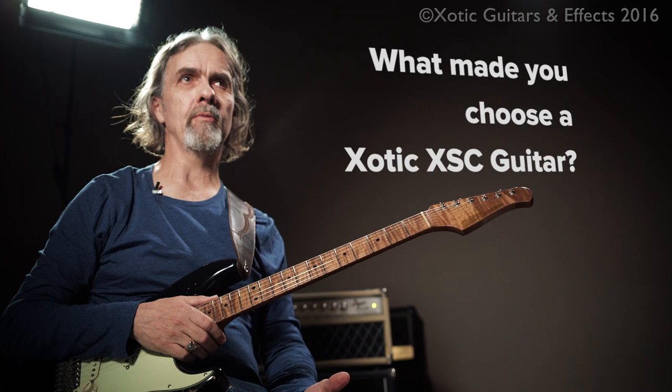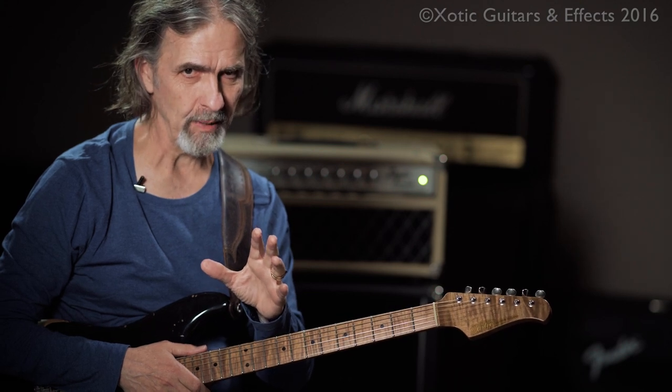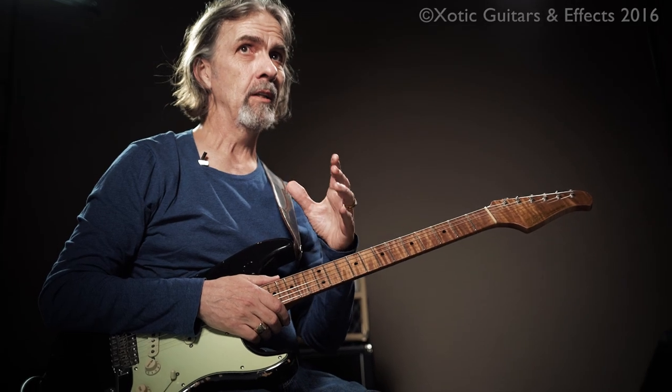When I first picked this guitar up, it was the sound of it that was the first thing that impressed me. It was like, wow, this guitar sounds great.